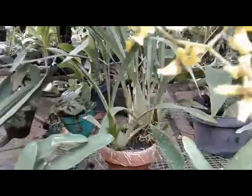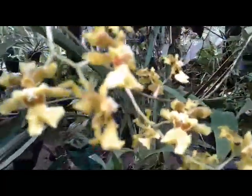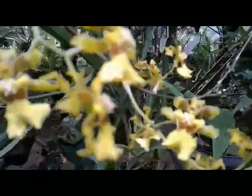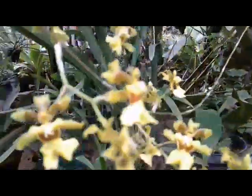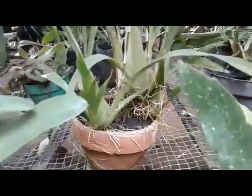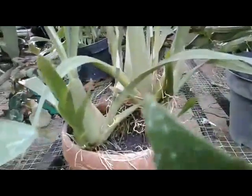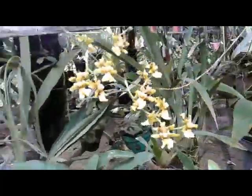Oncidium Dancing Lady Taka is relatively easy to care for, like another Oncidium. It needs enough humidity. Here is the plant, and I water this plant. They live for sure. Okay, then move here to see another one.